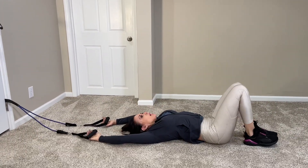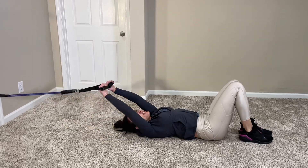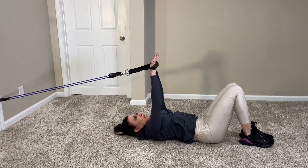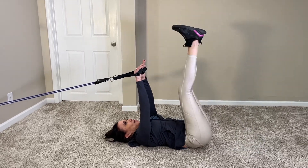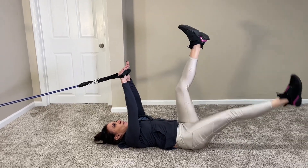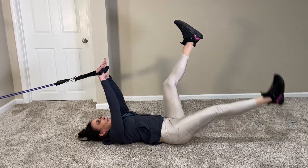Place your anchor close to the floor, put a handle in each hand, and move your body far away from the anchor so you feel tension in the band when your arms are straight. Bring your arms straight up, then both legs up, and then one heel comes towards the ground and then back up.